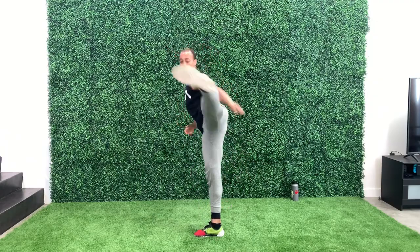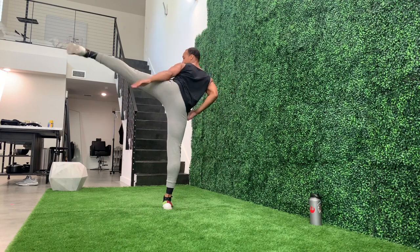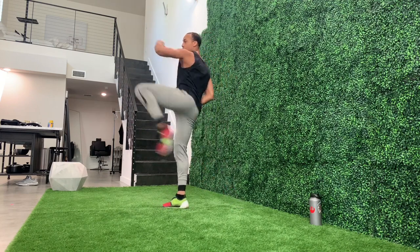Switch. Now we're going to do five on the left side. Roundhouse kick again. One, two, three, four, and five.